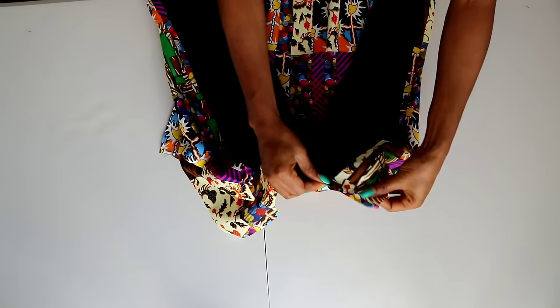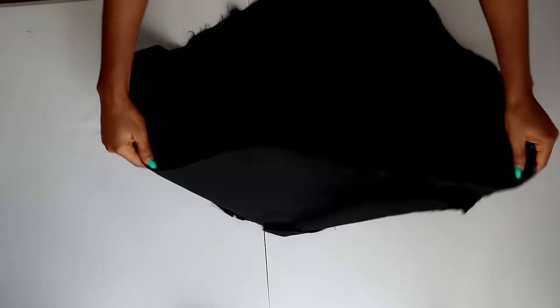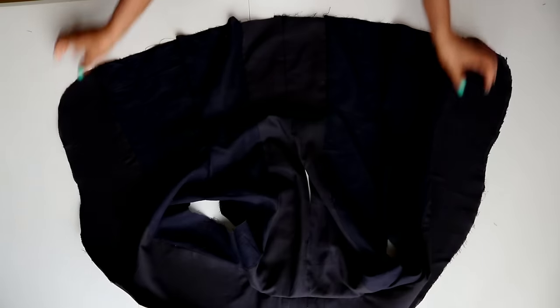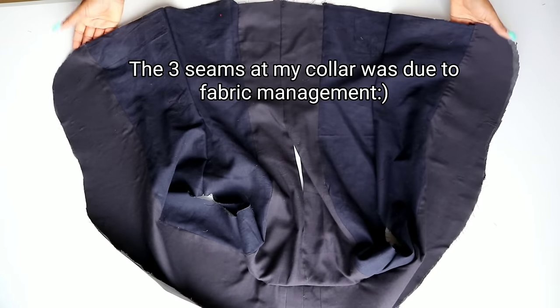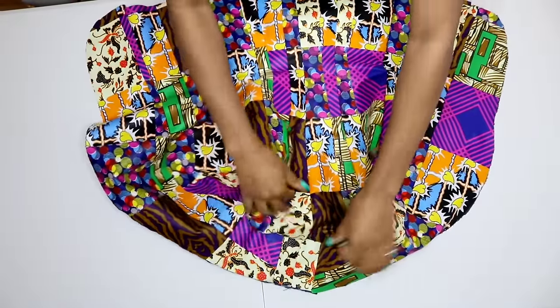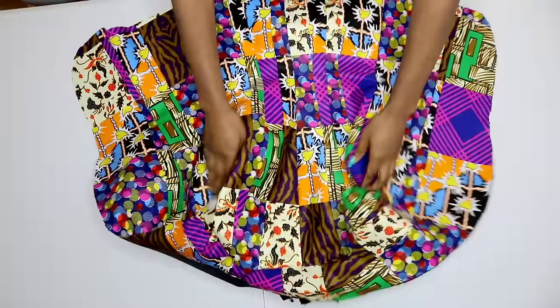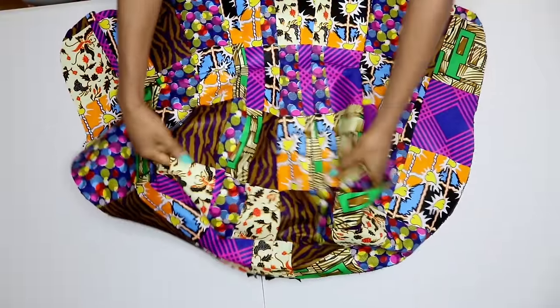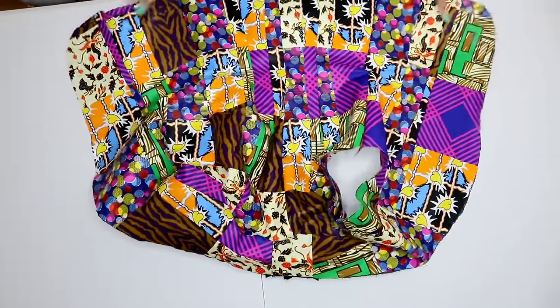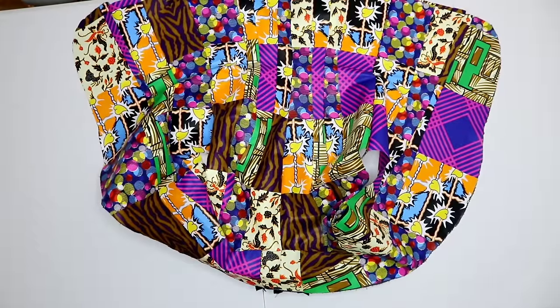Once done, I did the same thing on my lining as well. After joining that back area, this is what I have on my lining and also what my main fabric looks like. My armhole is still left open — don't worry, we are going to be inserting our sleeve soon.